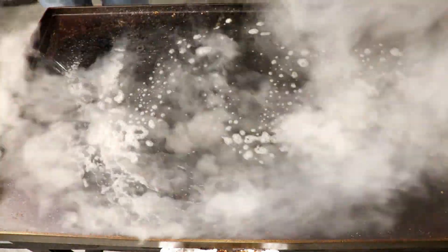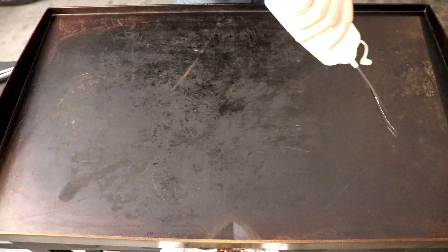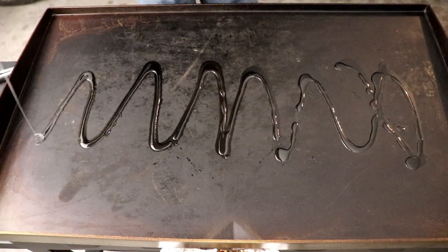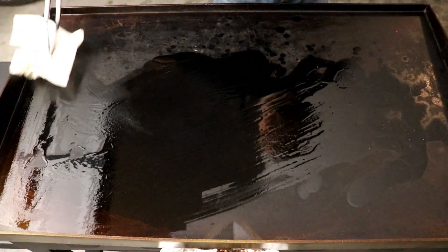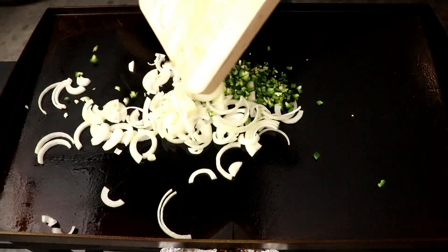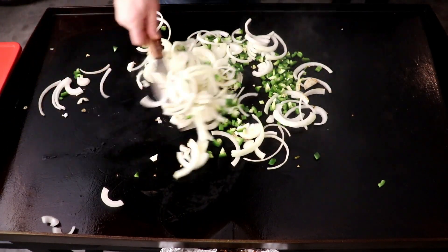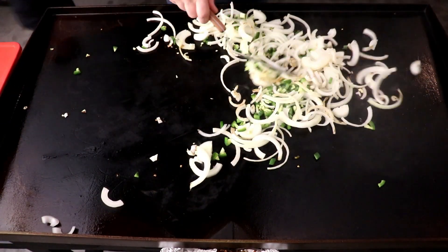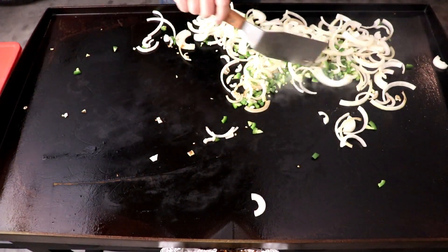We have our pepper jack cheese grated up. This is how I clean the griddle — I get it real hot, put some water on there, and wipe it down. Then I'm using vegetable oil to wipe it down and lube it up real good. I got three small onions and three jalapeños diced up that I'm throwing on there. We're going to cook it on high heat, caramelize it — that'll take about 10 minutes. Throw some salt and pepper or whatever seasonings you like.